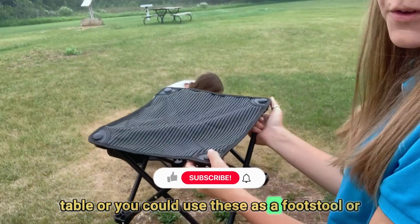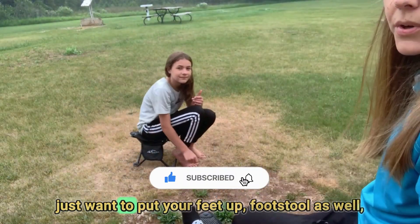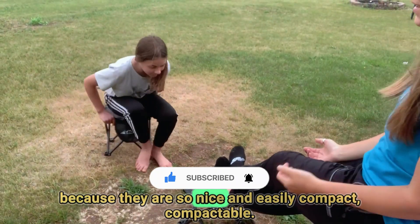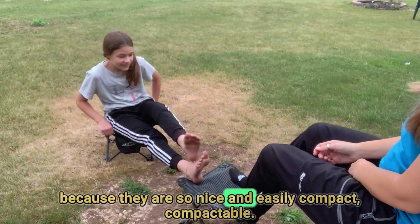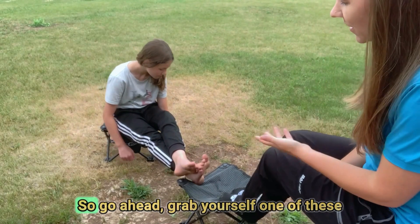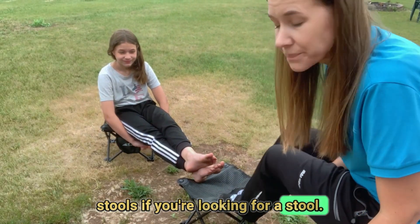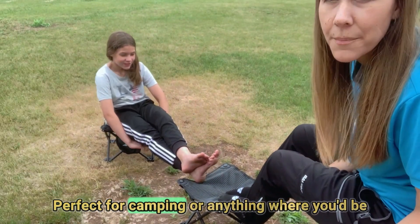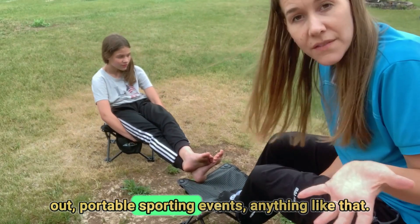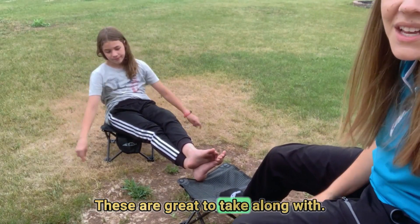You could use these as a footstool as well if you have another chair and just want to put your feet up. They are so nicely compactable. Go ahead and grab yourself one of these stools — they're perfect for camping, sporting events, or anything where you'd be out and need a portable seat.